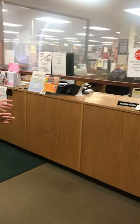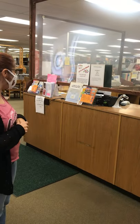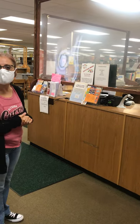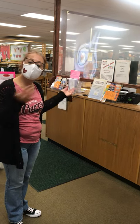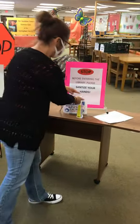The first thing that you see is we have some different things set up — we have some shields in place for everyone's protection. This is our circulation desk where you would check in and out your materials. Right now it's Love Your Library Month, so you can come in and get a library card if you don't have one. We're gonna head this way and you're gonna stop right here and sanitize your hands.